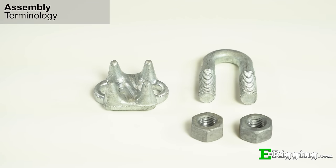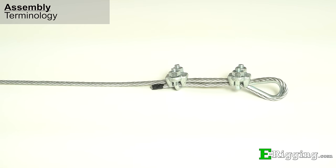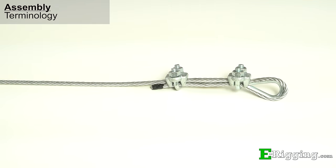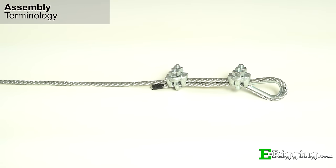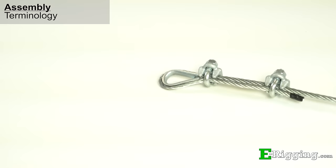A good foundation for installing these clips properly is knowing the terminology. The parts of the clip are the saddle, sometimes called the base or the body, the U-bolt, and the nuts. For the cable, you need to know the difference between the live end and the dead end. The live end is the longer portion that extends to the other connection point and will be holding the load. The dead end is the shorter portion that is turned back just so the wire rope clips have something to grab. When the clips are used to make an eye or end on the cable, it is called a termination, and the entire group of components is called an assembly.